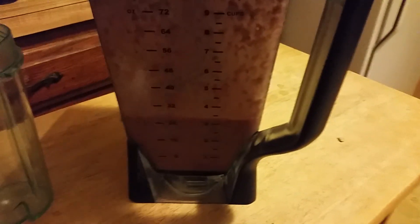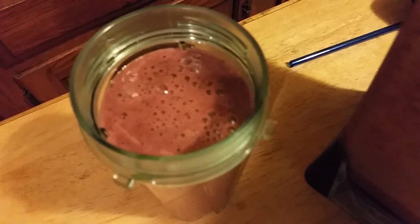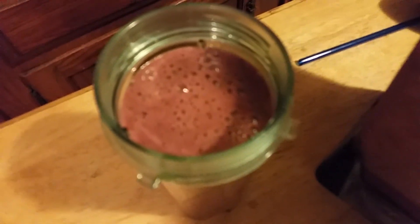Let's open her up. Nice, happy, deep red there. Oh yeah, that's very bright. Looks like we've got one cup left over.